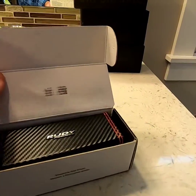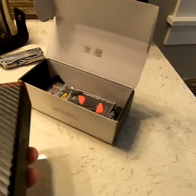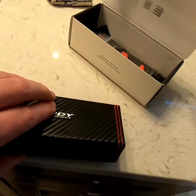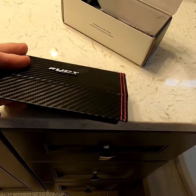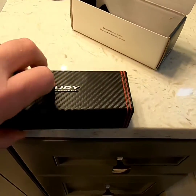Pretty sweet box — real nice case, it's almost like a carbon fiber look. You open it from the side, and I'm guessing that's magnetic. Yep, that's magnetic.